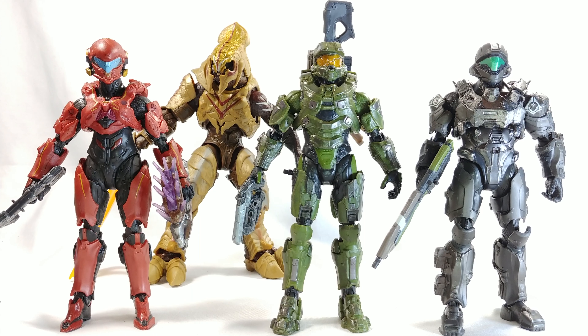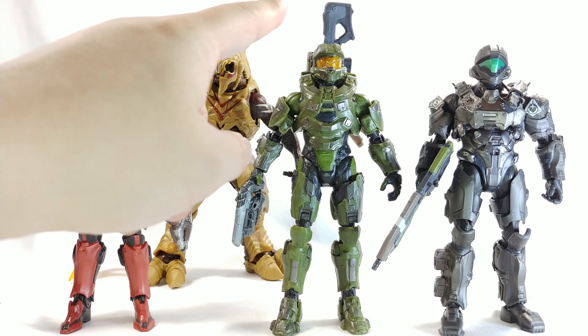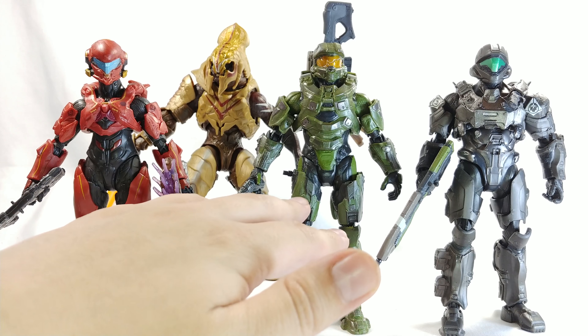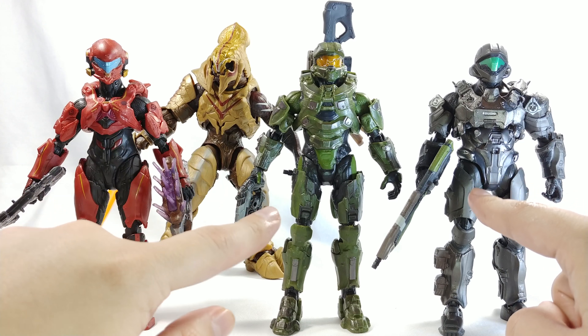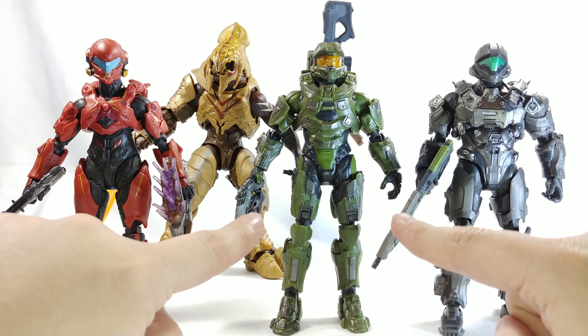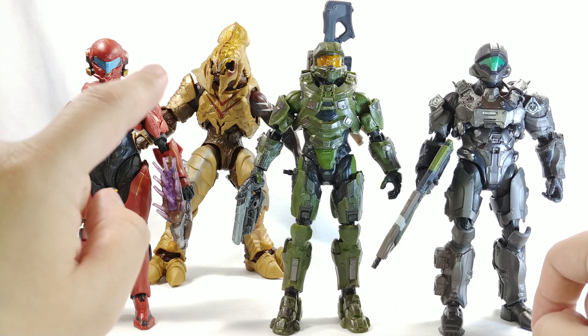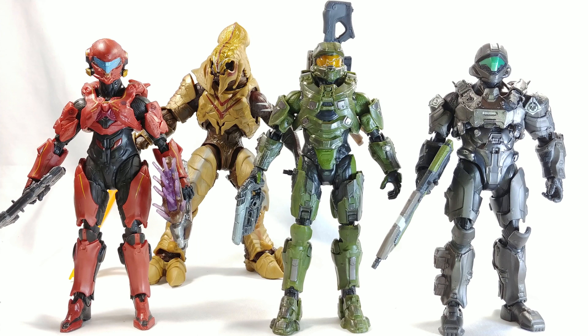Here is Master Chief compared to the other figures in the wave I've already reviewed, with Veil being almost the same size as Chief — I don't know how accurate that is but it looks good together. I really like that they're upping the paint, but as I mentioned, that shiny metallic paint is heavily done on Chief's armor but they only partially did it on the other two guys. I really wish they'd gone the extra mile like they did with Chief — especially with Buck, who I like so much, and with Orbiter, because a nice shiny gold would have suited that armor so well.